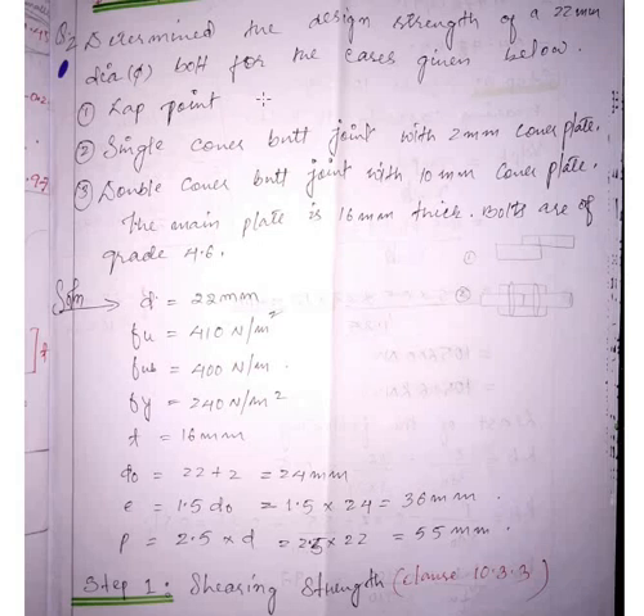Hello, dear students, welcome once again. Today we are going to solve a problem on bolted connections. You are given a question where you have to find out the design strength of the bolt for: a lap joint, a single cover butt joint with a 12 mm cover plate, and a double cover butt joint with 10 mm cover plates where the main plate is 16 mm.